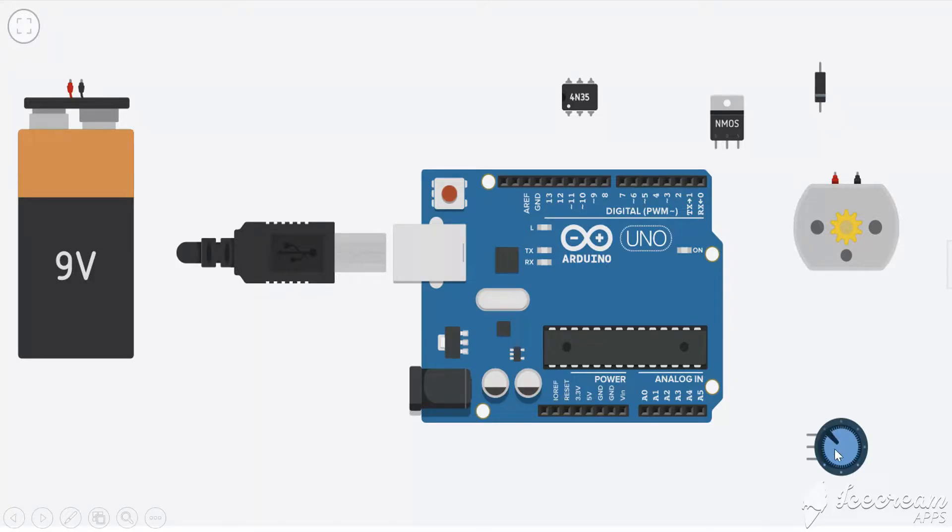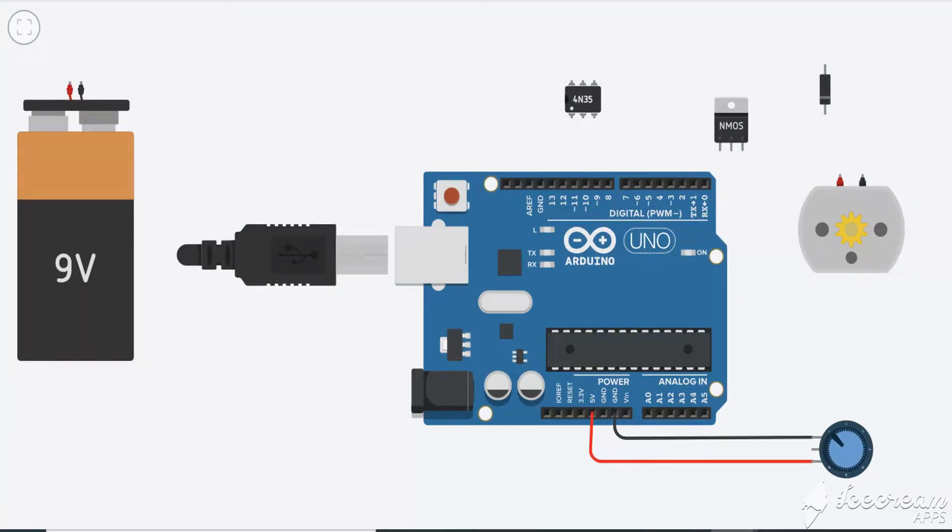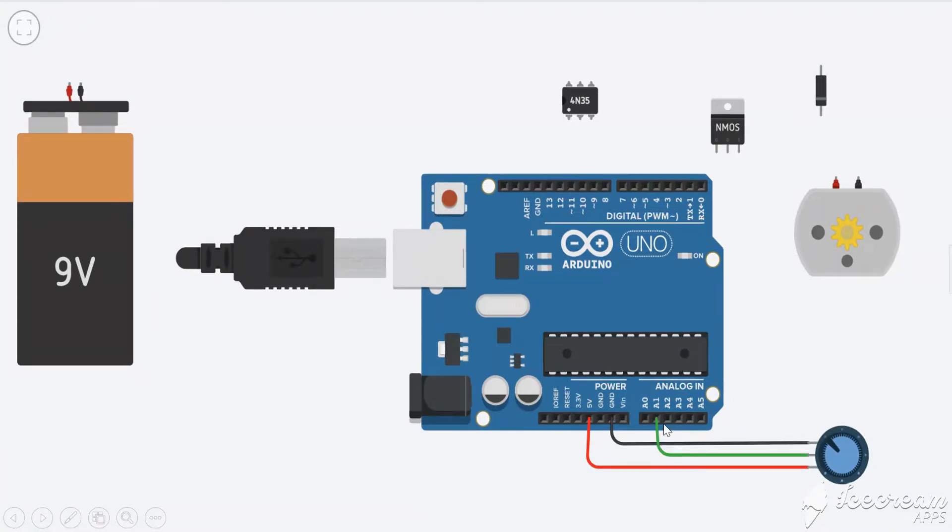Let's jump to the connection part. First we connect the input section — the potentiometer — to the Arduino. The potentiometer has VCC, ground, and a variable wiper pin which gives us analog input as per the knob position. Connect the ground (black wire), then connect 5 volt VCC (red wire). The analog output of the knob we connect to the analog input on the Arduino Uno — we have A0 to A5, six total analog input pins. You can connect to any pin; here I'll take A1 as the input pin.